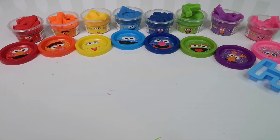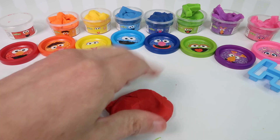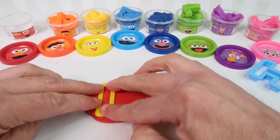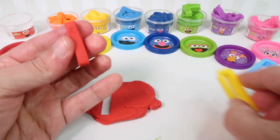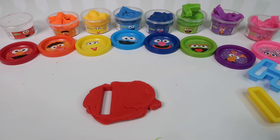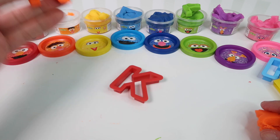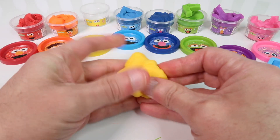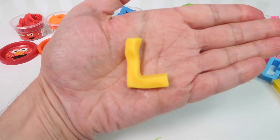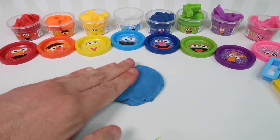Next we'll use Ernie and we'll use orange for the letter B. Let's get the orange Play-Doh out and we'll make the letter B with orange Play-Doh. And here we have an orange letter B. It will use Big Bird and yellow for the letter C. Here is our yellow letter C.